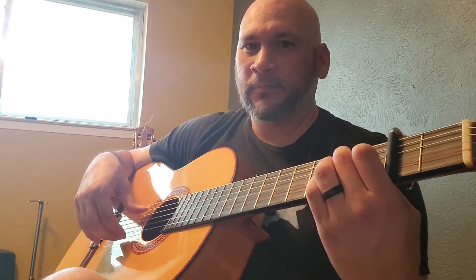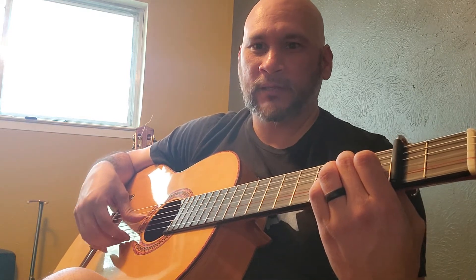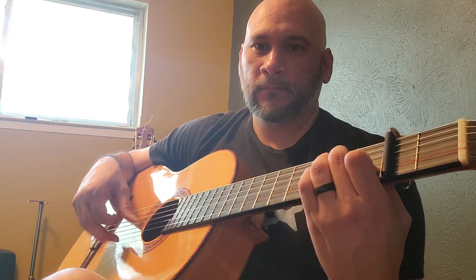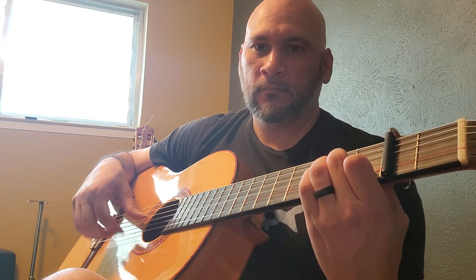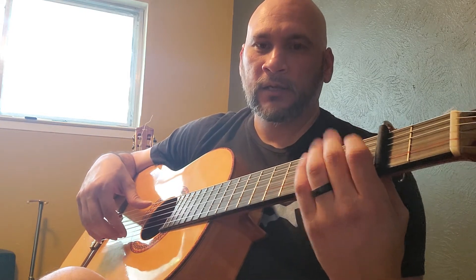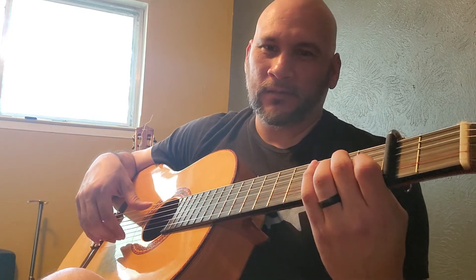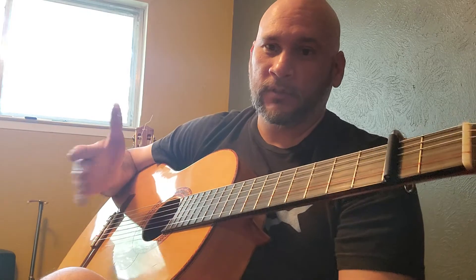Just pick some chords and arpeggiate them — pick down on the bass notes and play around with it. You don't have to use your left hand. Sometimes when I'm just doing these techniques I don't use my left hand.